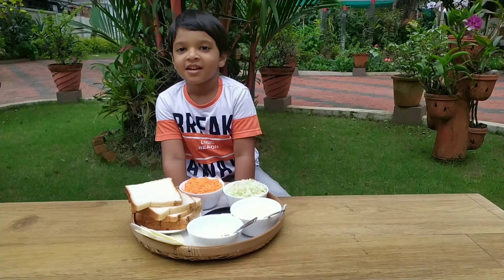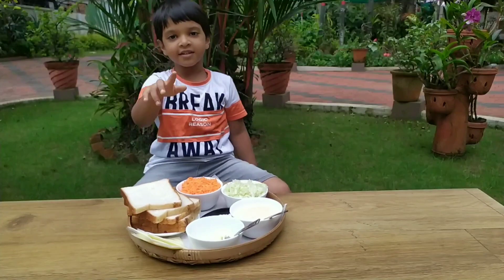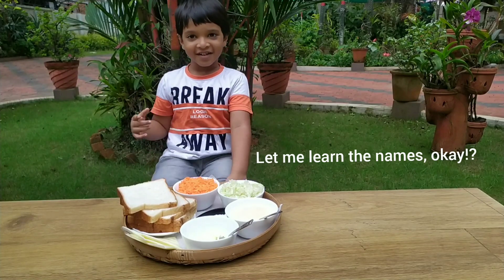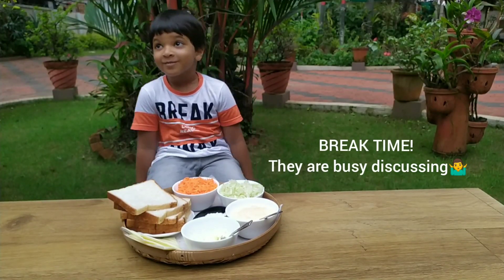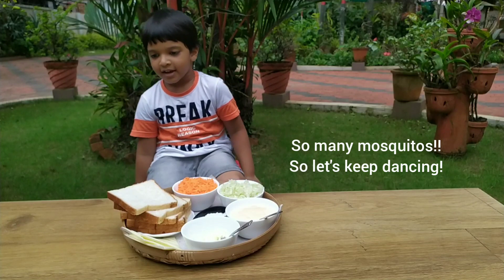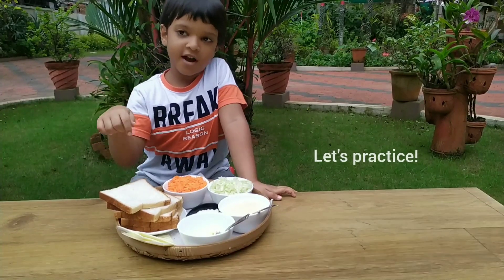Hi friends, welcome to my channel. I am making a sandwich. Let's see — a little thing up and down. Holy bread, cabbage, carrots, bread.